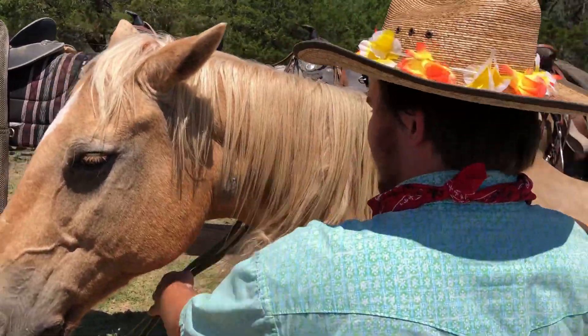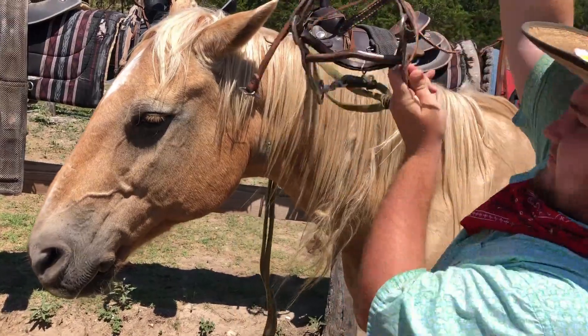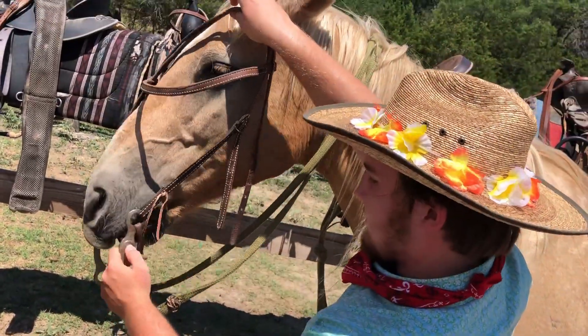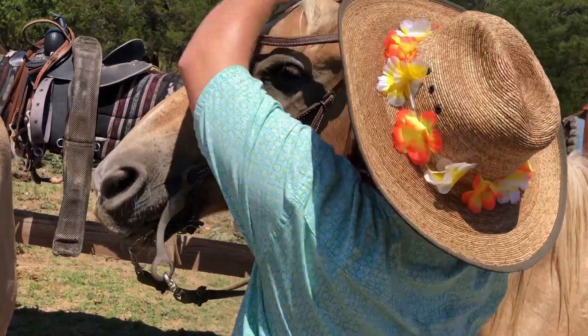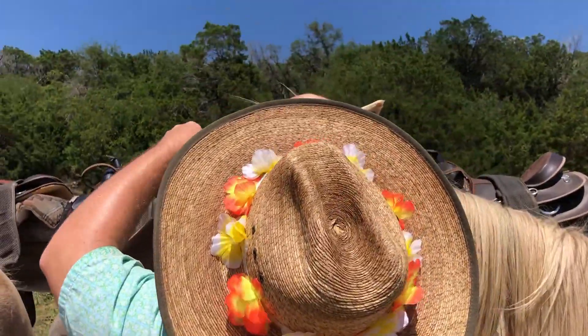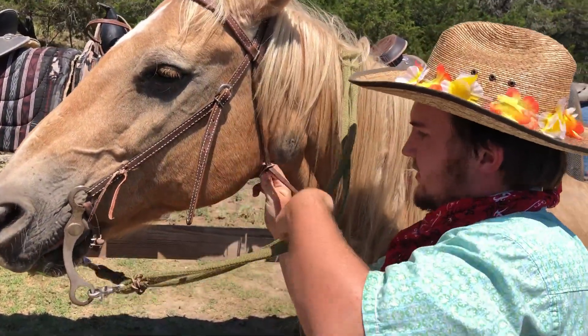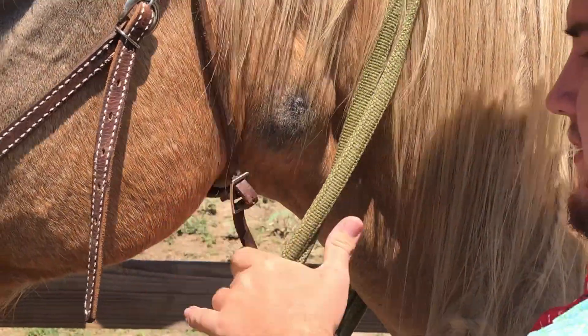Basically what we do is just put the reins over the neck, un-twist everything, pull the bridle on, open your ears, and... done.